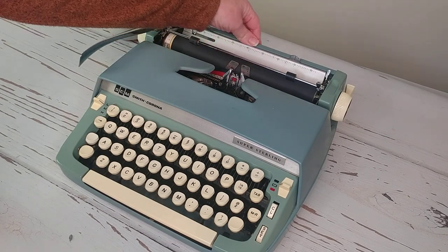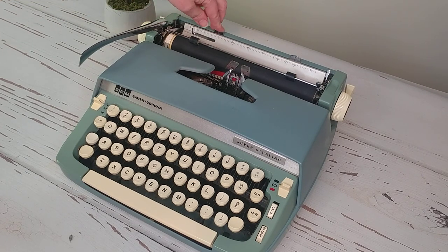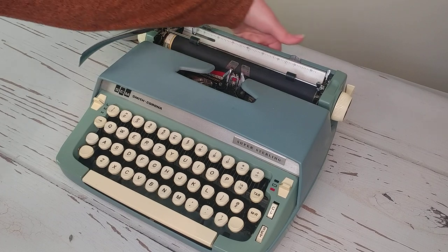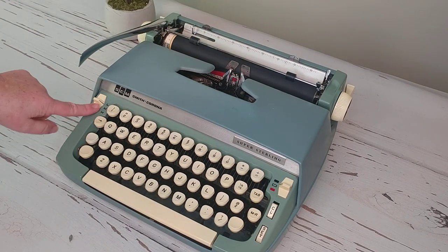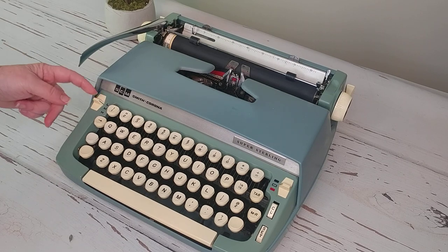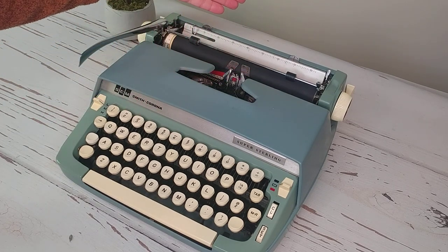There's no paper holder on this one, but there are the margins — you just press and move to where you want the margins to be set. Over here, down here, the LMH setting is going to determine how hard the type bars strike the paper, so if you want the impression to be a little less dark or darker, you can adjust here.